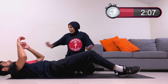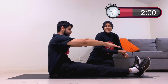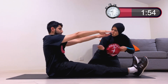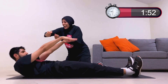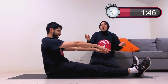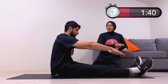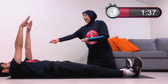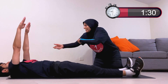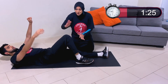Lie flat, arms overhead. We're going into a peeling pull — roll up as if peeling a piece of tape, one vertebra at a time. Upper back, middle back, lower back — all the way up. Then slowly slide back down the same way: lower back, middle back, upper back. Keep it slow and controlled throughout.